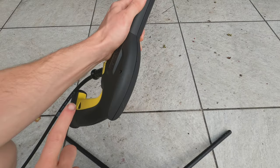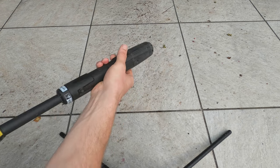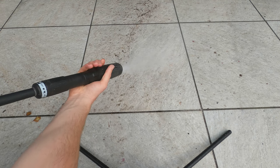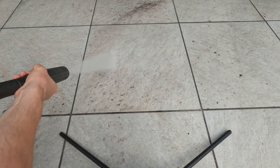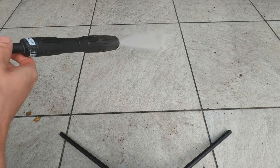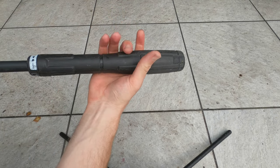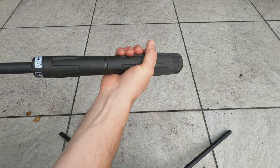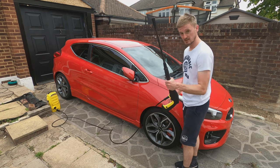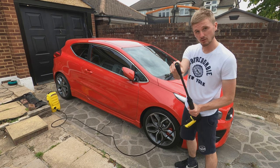So I've got the K2 here, but this time I'm using the adjustable head that comes with the K4 to see if it actually adjusts the pressure. It is quite good that you can use the original Karcher adjustable heads on the K2. But for cleaning your car, I think the spray head is what you're going to use it for. Let's start with the wheels and see how much dirt it can remove in one go.